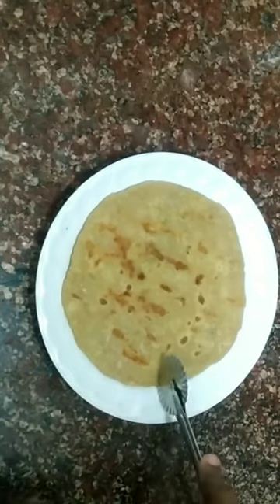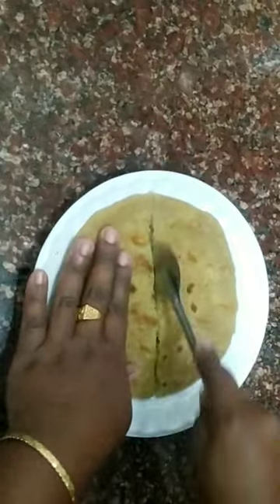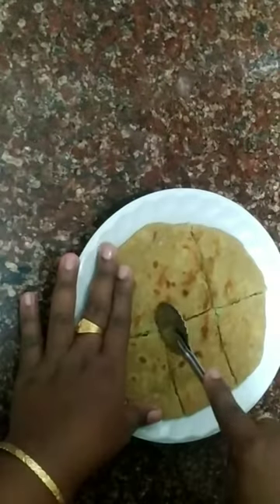Hi, good morning everyone. I'm having a lunch menu here. We're going to make all these potatoes.